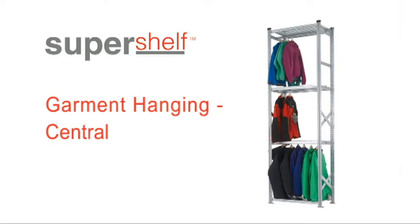These instructions are for bays with hanging beams in the centre of the unit only. Before you start to assemble your Super Shelf Garment Hanging Bay, it's best to check that you have everything you need. In the kit of parts, you should have these items.